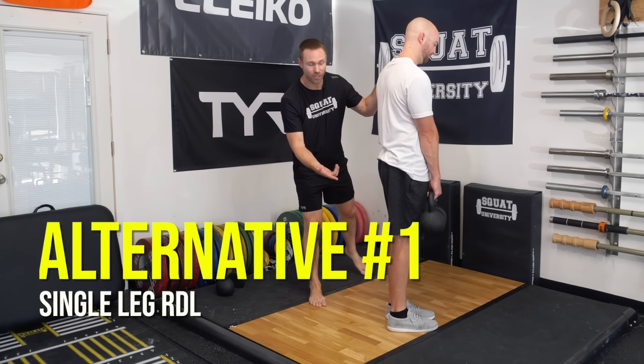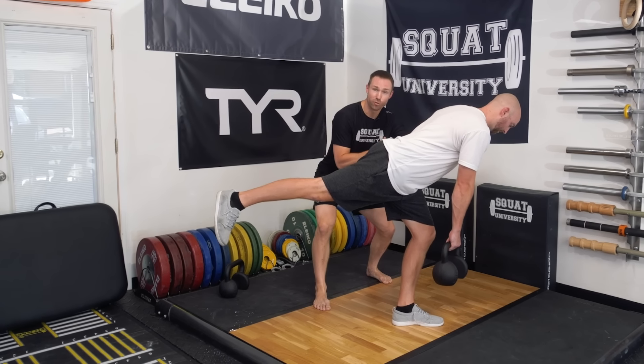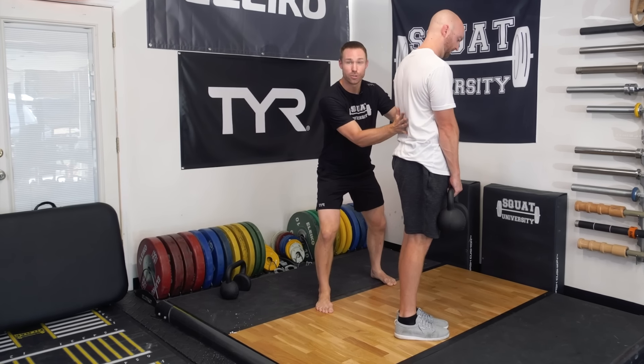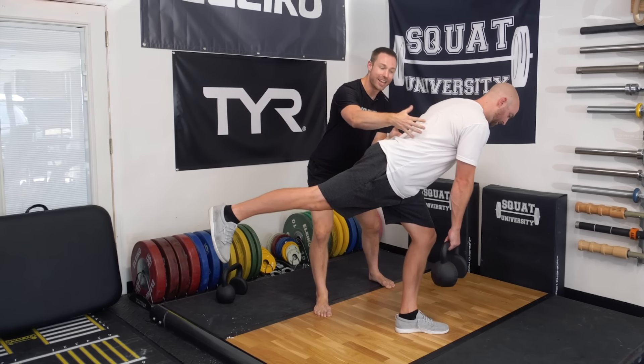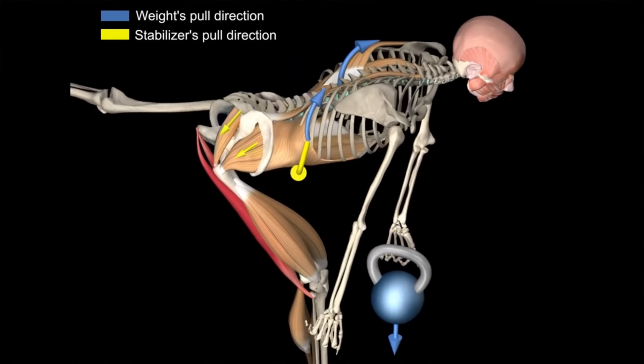Your first exercise that can help a lot of people with back pain is learning the single leg RDL. This is an excellent exercise because it teaches you to move about your hips and maintain that neutral spinal posture, so you're building that neuromuscular endurance and control for the neutral spine, which can help a lot of people.